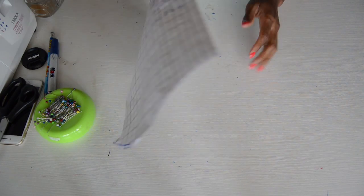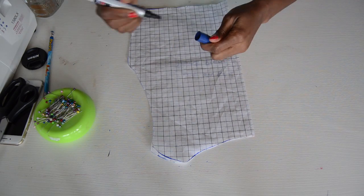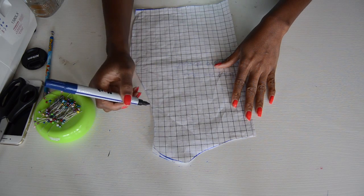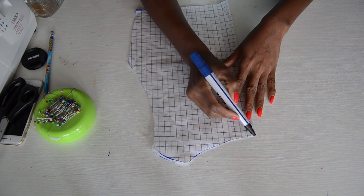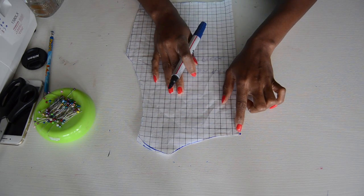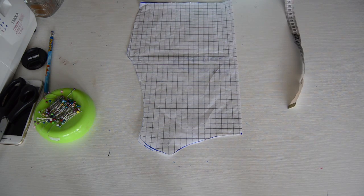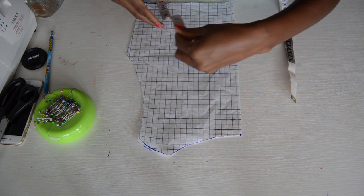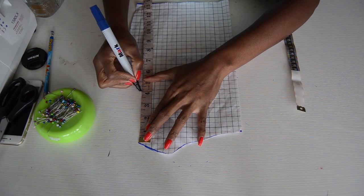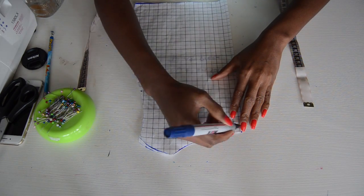Now we're going to work on the neckline. Because the neckline is really high, you don't need a shoulder — you just need half of your armhole. So you're just going to put a point right on this tip, and then you're going to mark four inches down and mark it.